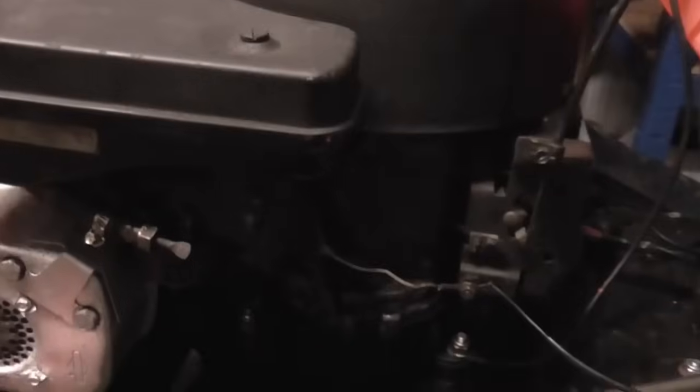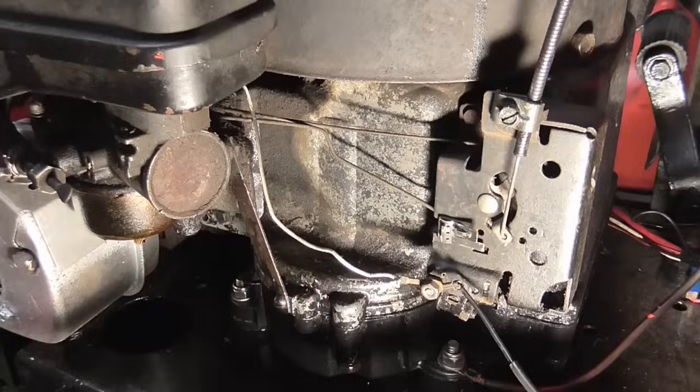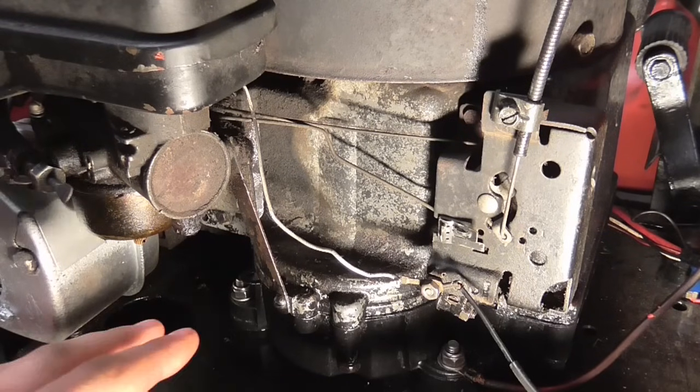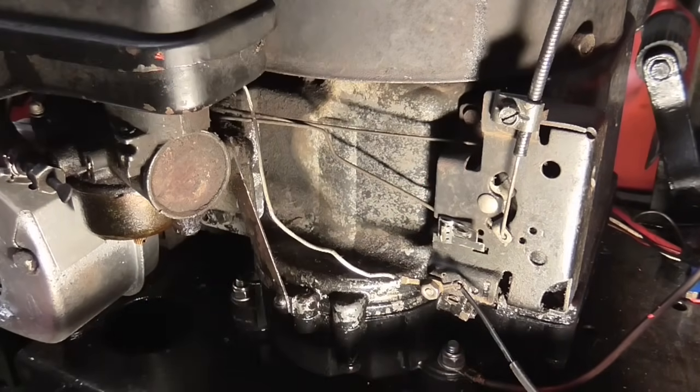I think the only difference really is just the style of carburettor and the style of Governor linkage setup here. Otherwise it's very similar. I've just put the camera on a tripod and I've put another light on. Hopefully the lighting is okay for you. So now you can quite clearly see this area here where the Governor setup is going on.